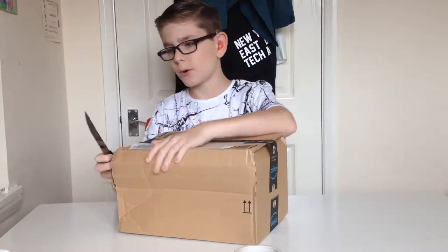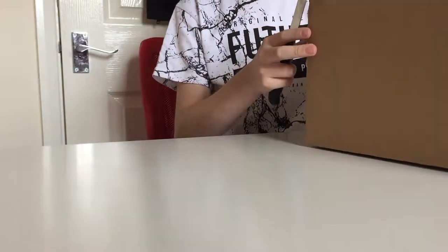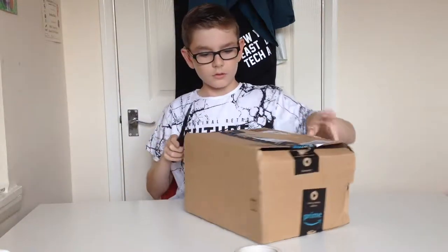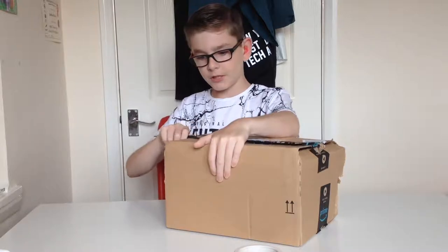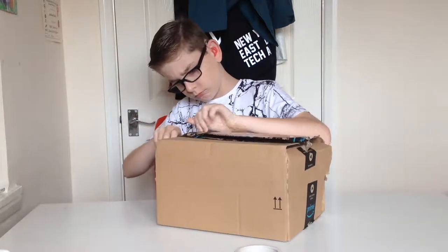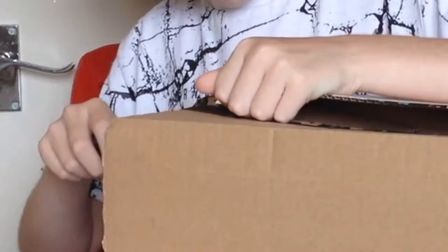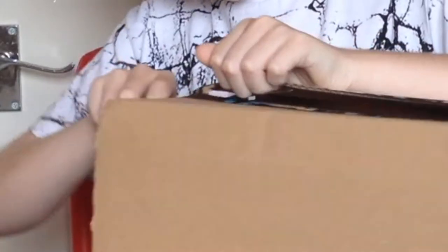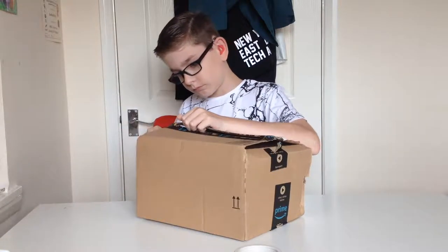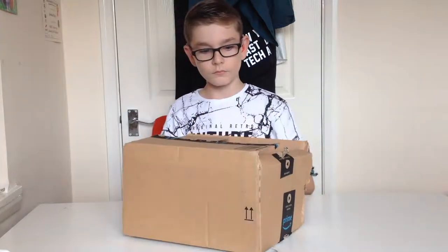This Amazon box came really messed up — look, I hadn't even touched this and this is how it came, and the same on the other side. Come on Amazon — if there's a camera in here I want it to be protected. That nearly just sliced my finger off. You think by now I'd have a handle on it, wouldn't you.